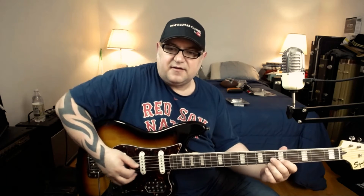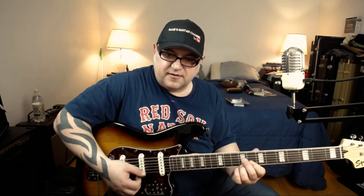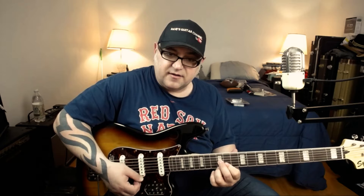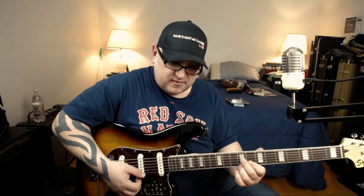Then you bring it to like an A shape — an E, C sharp — and then you would slide up a minor third to the ninth fret, another minor third to the twelfth fret, and then back down to the ninth fret, and we repeat that again.